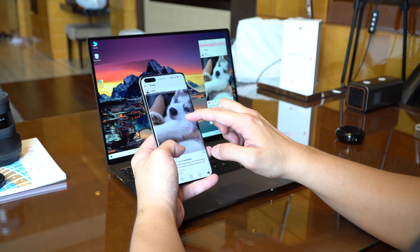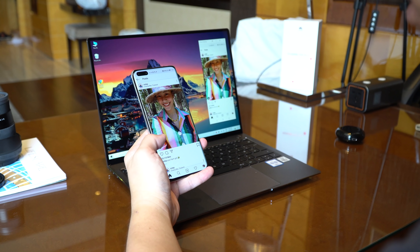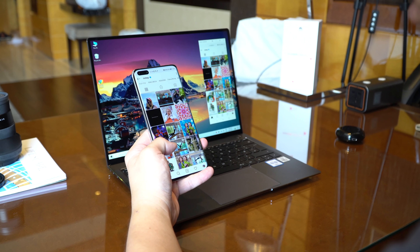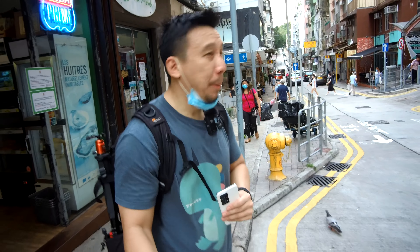I've only been using this phone for about a day and the software here is not the final retail software. So this is by no means a full review — this is just a first look, and I want to particularly focus on the cameras. I'm going to show you more photo samples while I walk around the Sai Yun Pun district of Hong Kong.